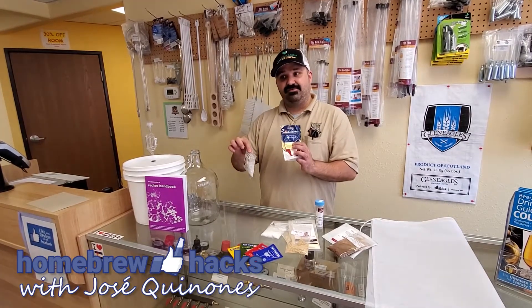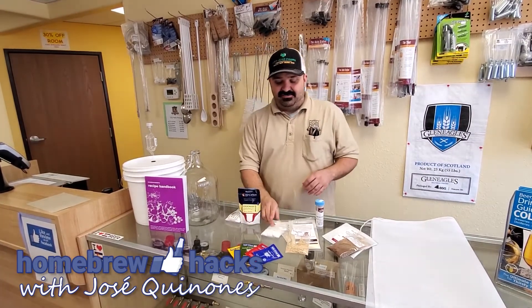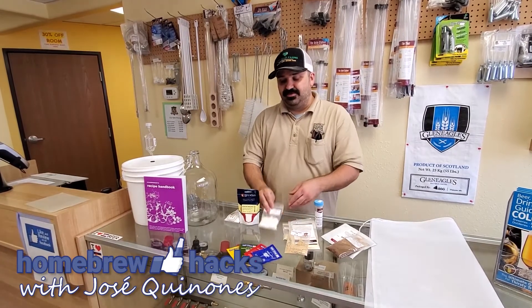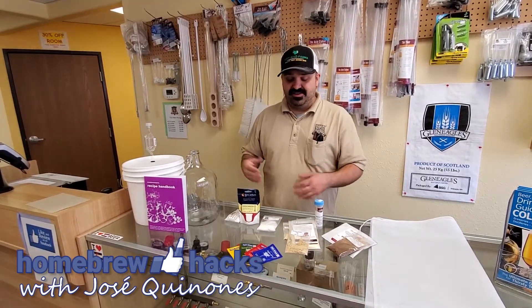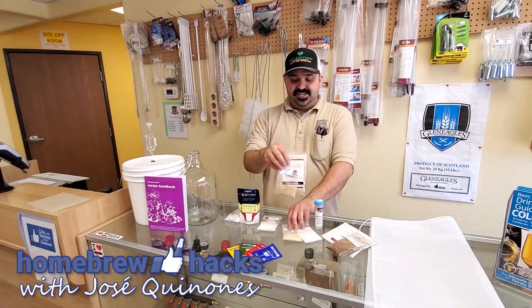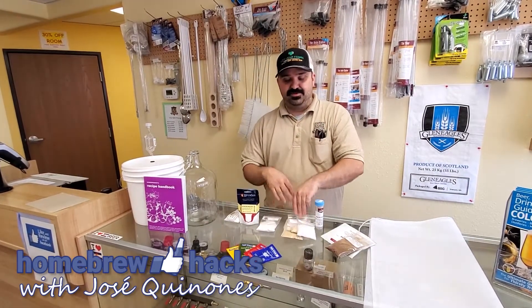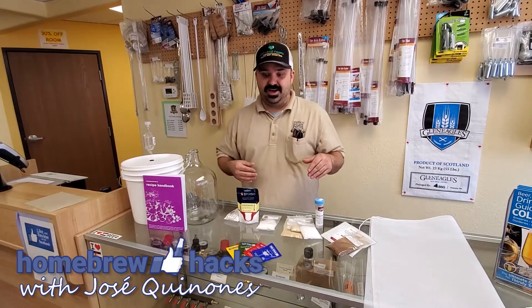Some kind of sterilant to kill off wild yeast, some kind of acid to drop the pH to a range that the yeast are happy with, table sugar as your primary fermentable sugar source, and yeast nutrients of some kind to get the yeast nice and happy and prevent the formation of sulfur compounds.